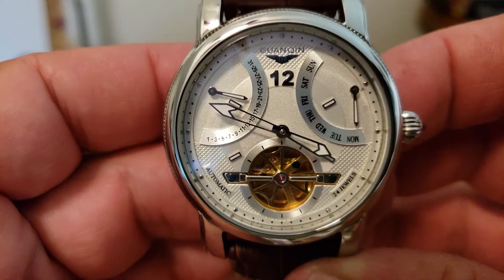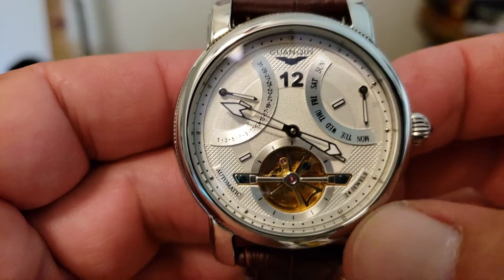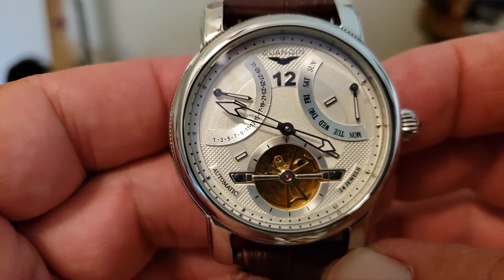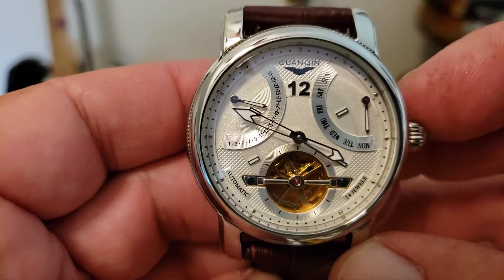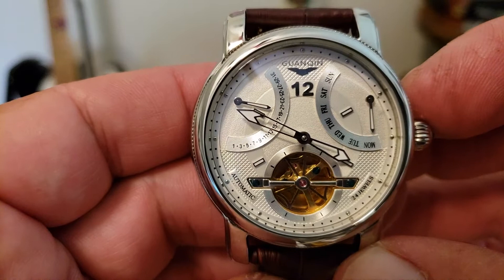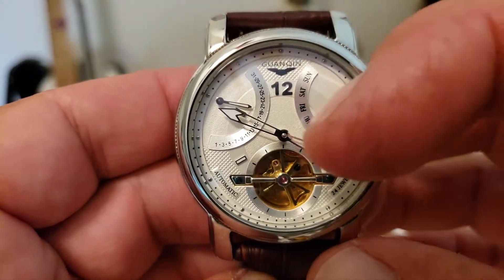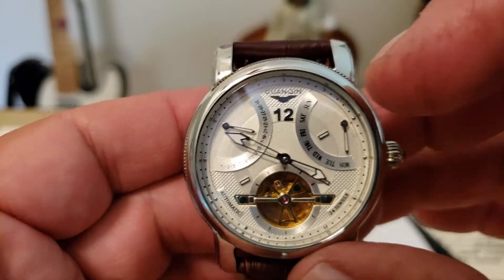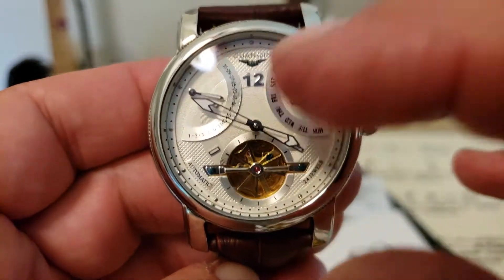Taking a close look at the dial, there's a lot of detail. You have almost this texturing down here. Down at the bottom it indicates a 24 jewel movement, of course indicating that it's automatic. This watch does have loom on it — I will get a loom shot at the very end. There is loom on the hands for the day of the week, also the date. You can also see these little square kind of rectangular loom pips inside the dial, around the 12 o'clock ring which is raised — a real neat touch. There are also loomed little rectangular pips at the 2, 4, 8, and 10 o'clock positions.